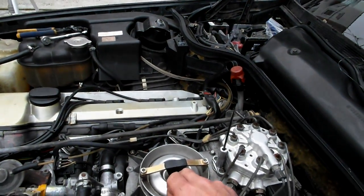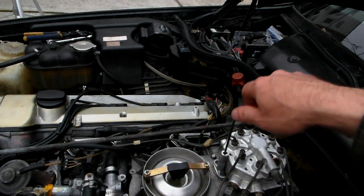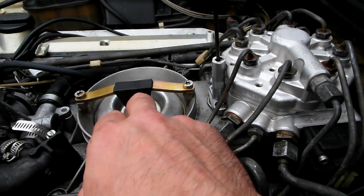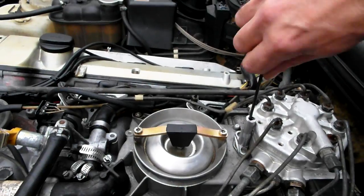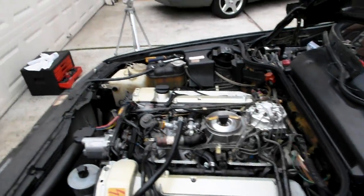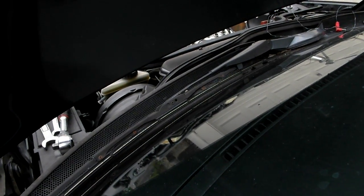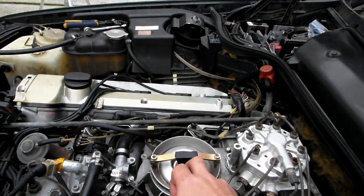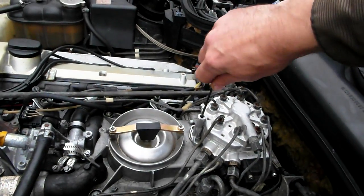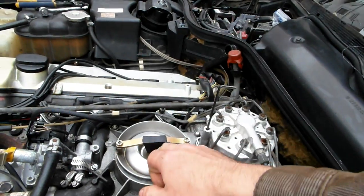We have a little bit of play here — it's not pushing too much. I believe it's supposed to be like a two-millimeter play. Let me step back and try to start it again. That was better — much better. Let's see, play is there.